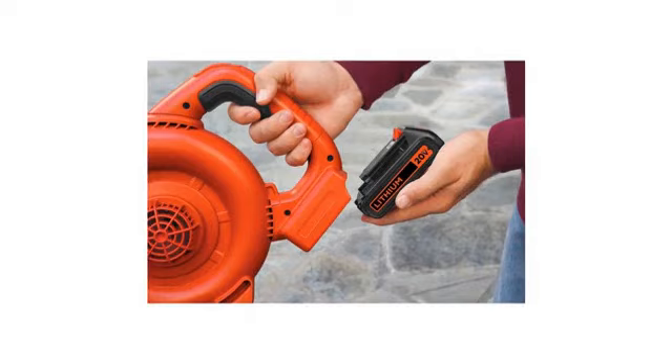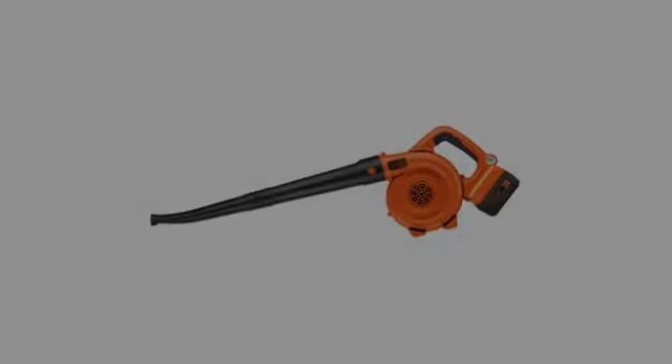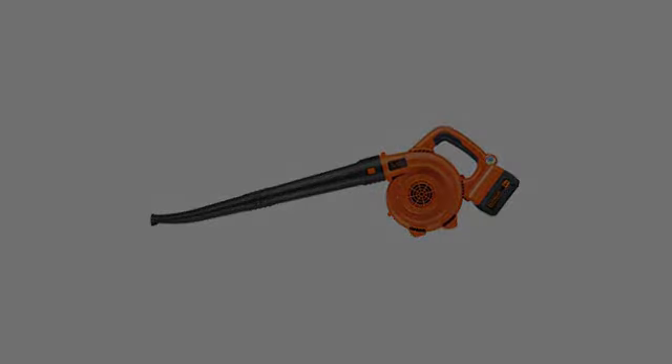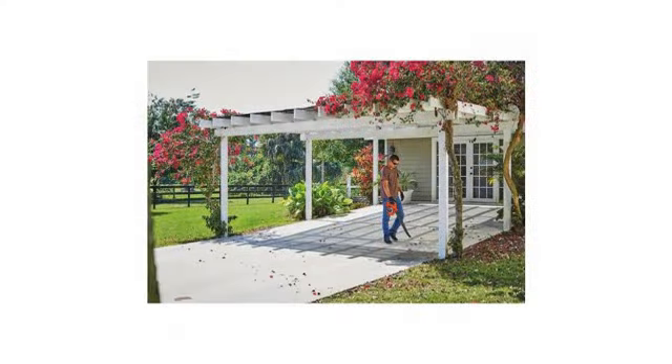It can also be used in the house at low settings to blow out stuff that's been tracked in near the doors. Convenient. Since getting this unit, I haven't needed the AC model.